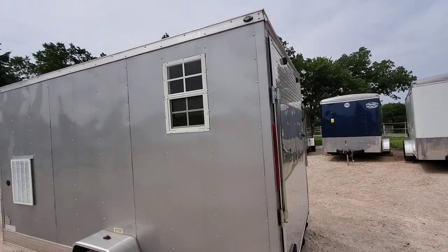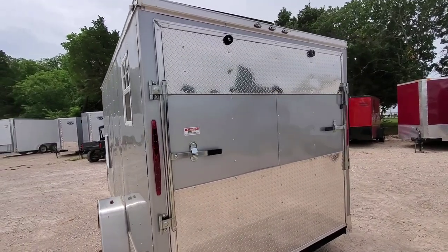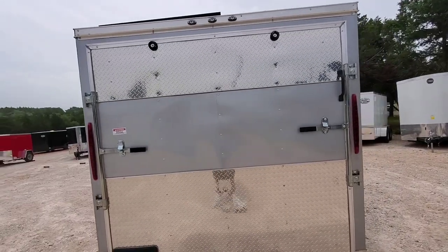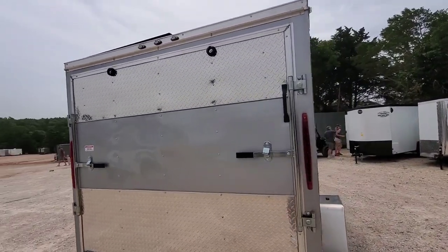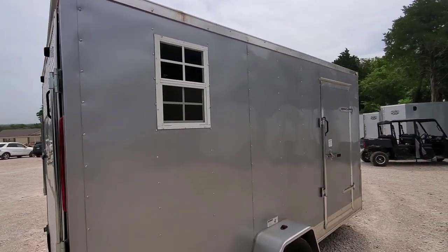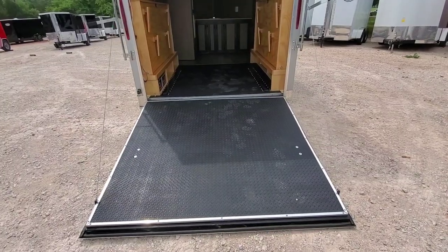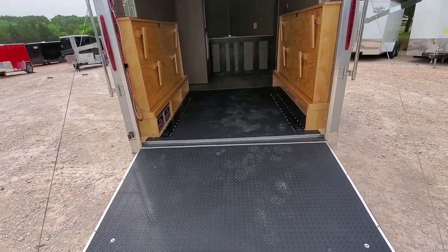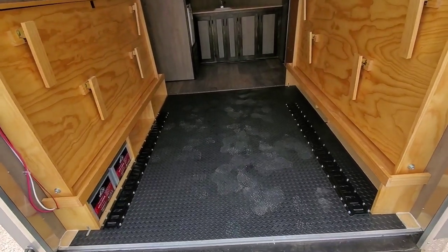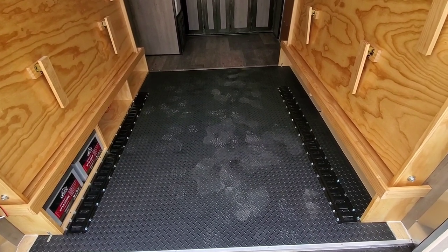The ramp is a double bar lock ramp with diamond plate trim — and you'll have to excuse the noise in the background, but this is a working trailer lot. Coming around to the passenger side, you'll see the other window and the side entry door. The ramp and garage area floor is covered with a rubber diamond plate floor material — water resistant, oil and gas resistant — and there is double e-track in there to secure your toys.